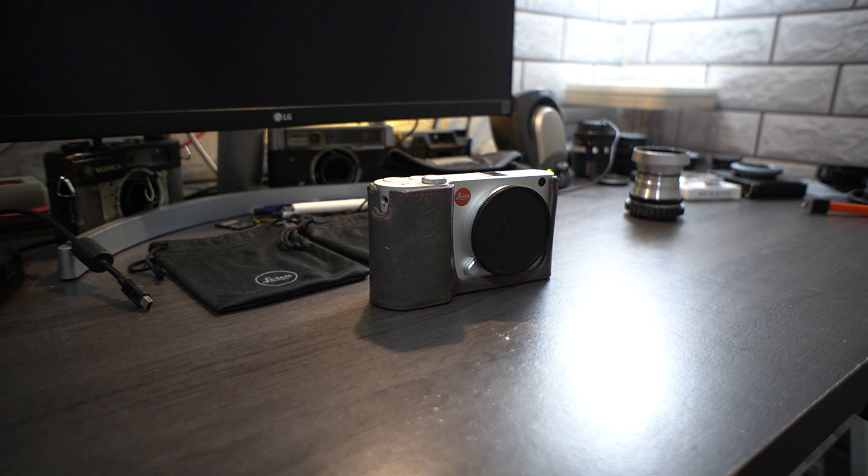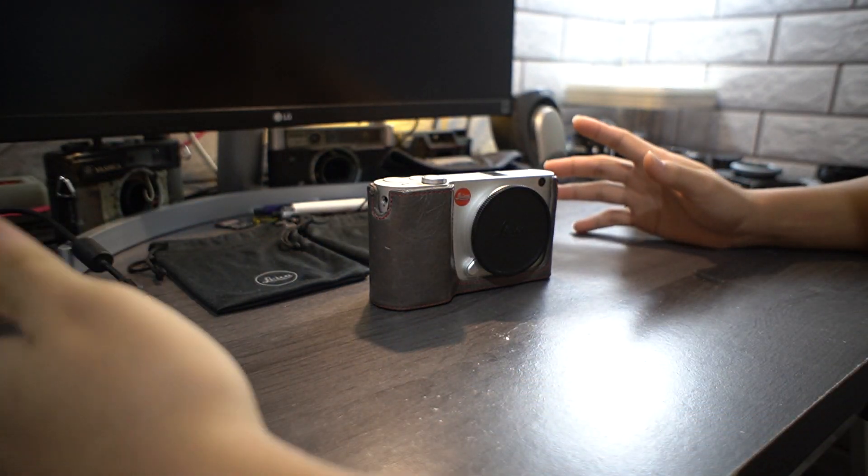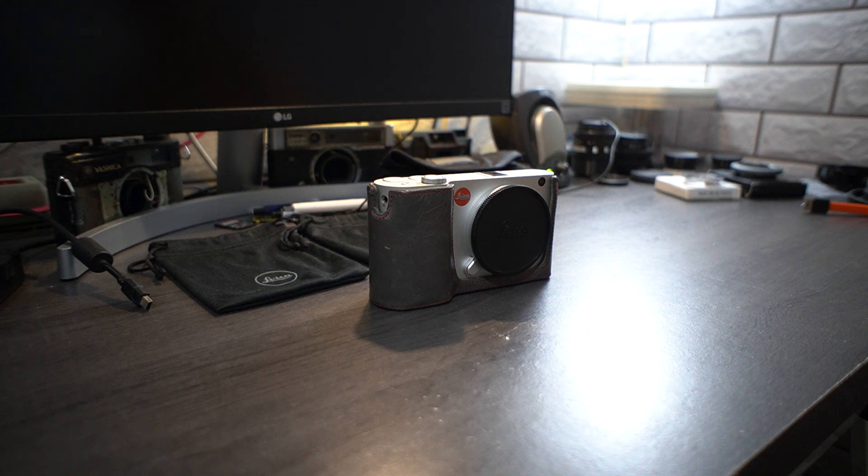Hello and welcome back everyone. Today I'm going to do a video on the Leica T, which I bought for a not very expensive price. Like every time, I buy something cheap and try to do stuff with it, so this time I got the Leica T for a good enough price for me at least.